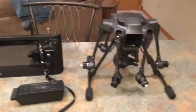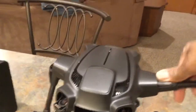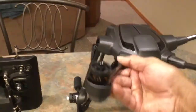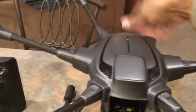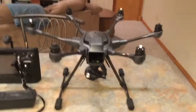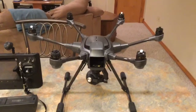So this drone — you click up the arms, let me get it all clicked up. There you go. It's a hexacopter, so it has six blades compared to quadcopters which have four blades, and this is a monster.